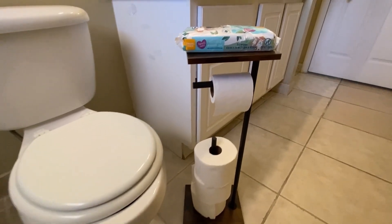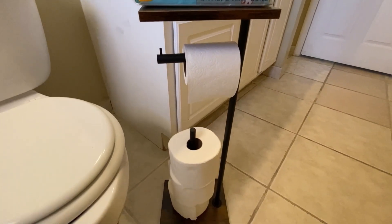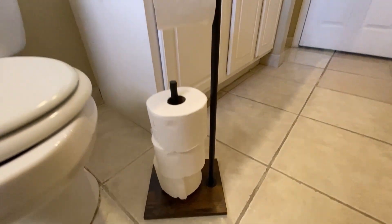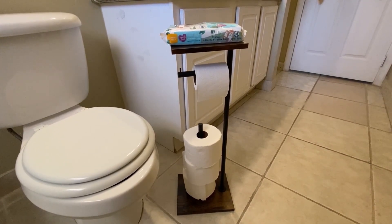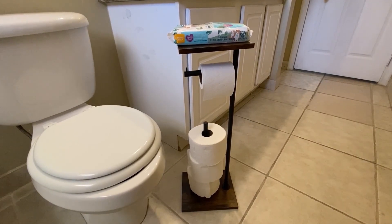This stand is especially helpful for smaller bathrooms. I'm really impressed with this freestanding toilet paper holder with a shelf — it's well made, easy to assemble, and adds both convenience and style to my bathroom. The toilet paper holder is nice and sturdy with no wobble when you pull off a sheet. You can even use mega rolls on it, and the rustic brown finish adds a charming touch. Hope you liked my review — thank you.